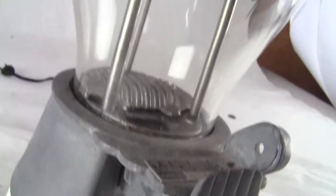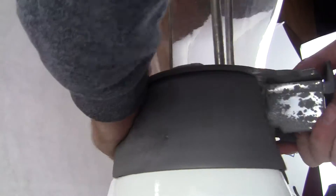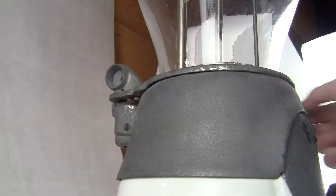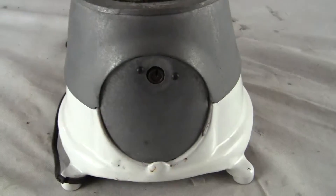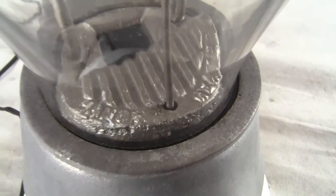Let me turn the machine around, zoom out and set the camera down to show you the back door right there. Excellent condition. Like I said, it's the Hance hot nut machine.